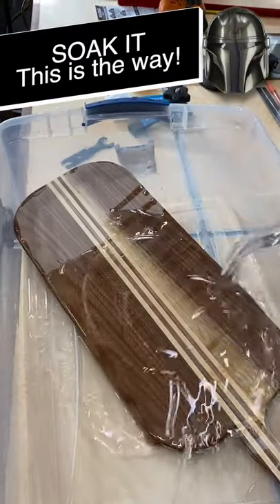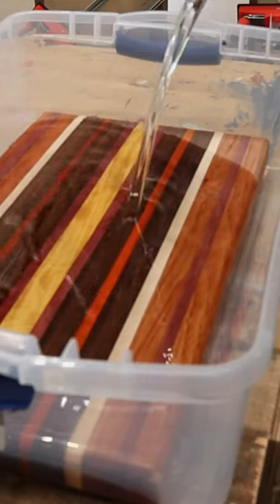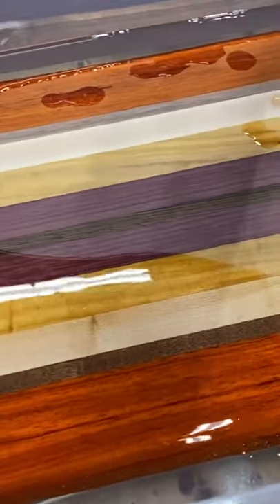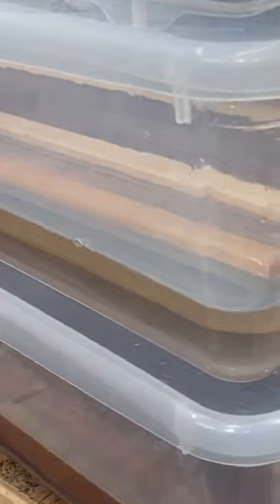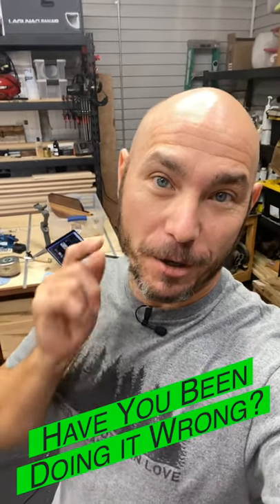What you need to do is be flooding that cutting board or charcuterie board with mineral oil. I like to let mine soak for a minimum of two hours. That way that mineral oil gets soaked into the grain and it's there. So when the customer or whoever you give this to as a gift gets it, they don't have to recondition it all the time. That oil is going to be soaked into that wood grain for a very long time. Now go ahead and tell me if you're a soaker or a wiper.